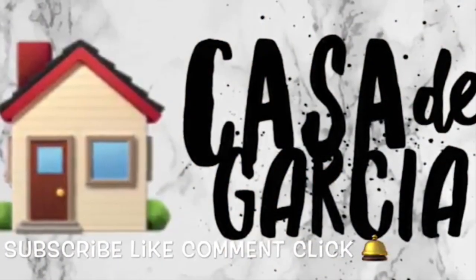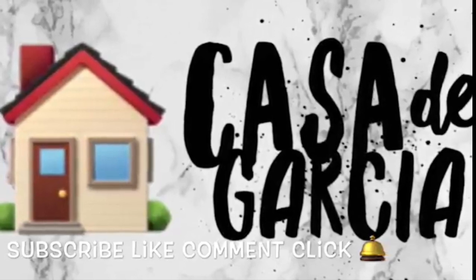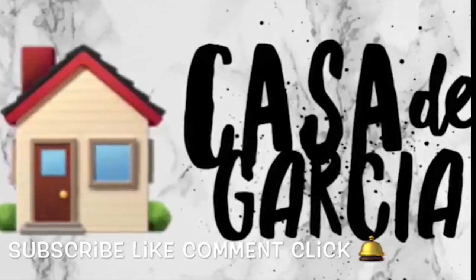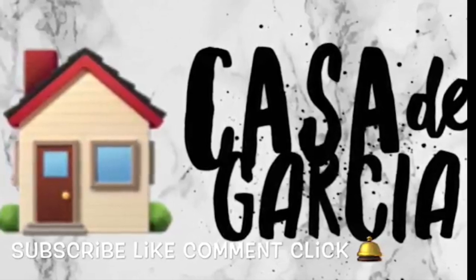I hope you guys enjoyed, and if you guys end up making it, please tag me — I'd love to see how yours came out. And as always, thanks for supporting. Don't forget to subscribe, like, comment, and click the bell notification. Have a nice day. Bye!